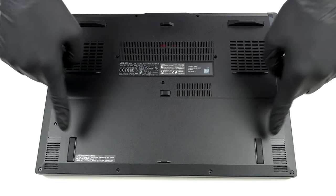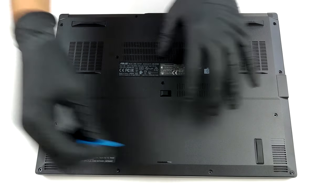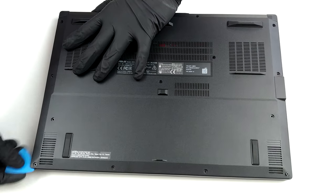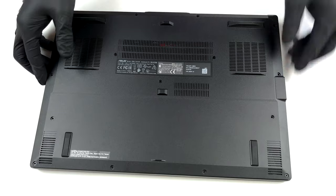Hello, this is Laptop Media, and today we will show you how to open the Asus TUF-F15FX516 and what's inside of it. To get inside of this laptop, you have to undo 15 Phillips head screws. Keep in mind that one of them is captive and will remain attached to the bottom panel, thus lifting it ever so slightly, so you can start the prying process from there.